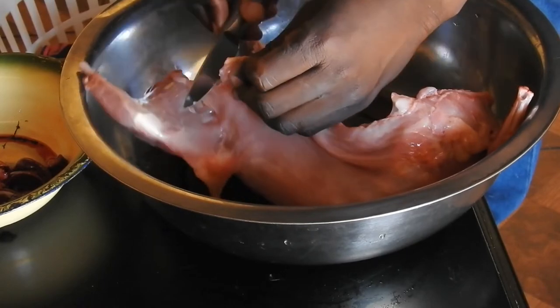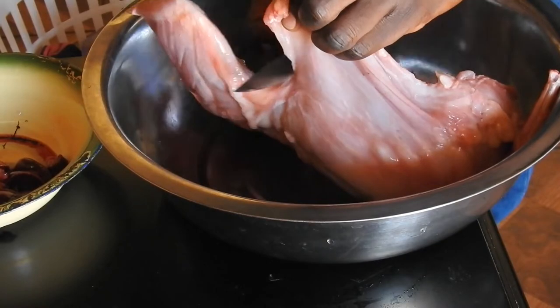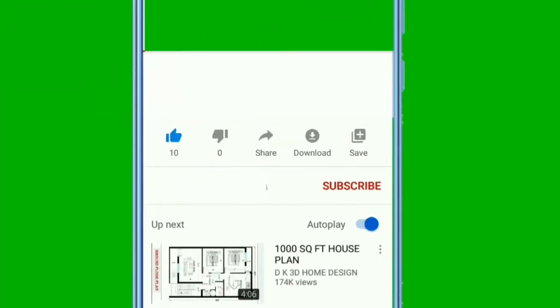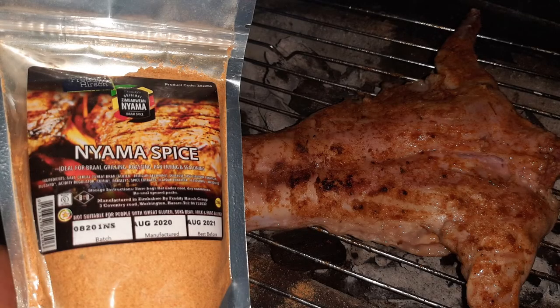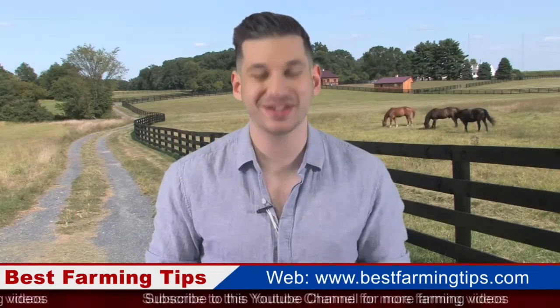In our next video, I'll teach you how I make simple rabbit bacon without any special machine or apparatus — all you need is rabbit meat and a knife. So make sure you subscribe to my channel Best Farming Tips so that you get notified when I upload a new video, together with many other exciting videos that I upload every week. Thanks for watching — subscribe to our YouTube channel for more videos. Goodbye!